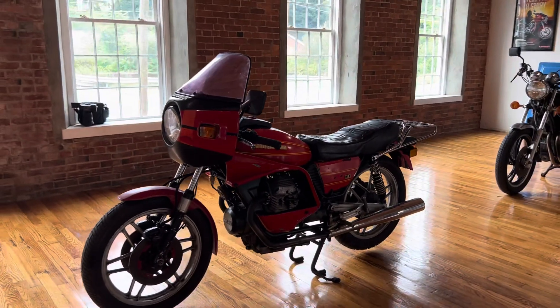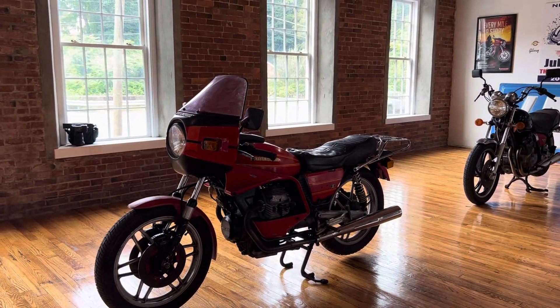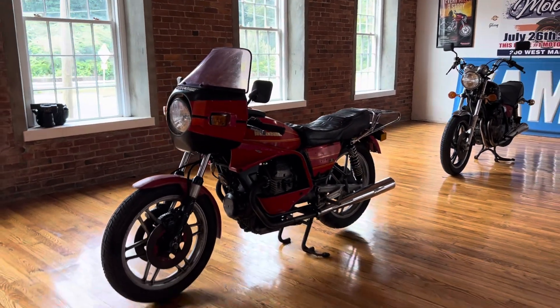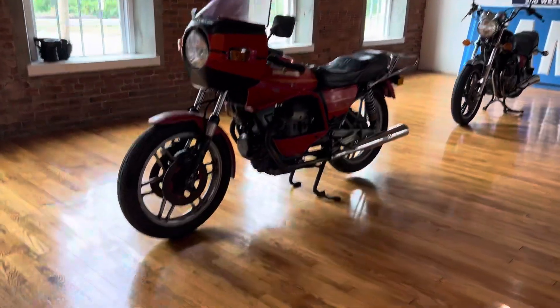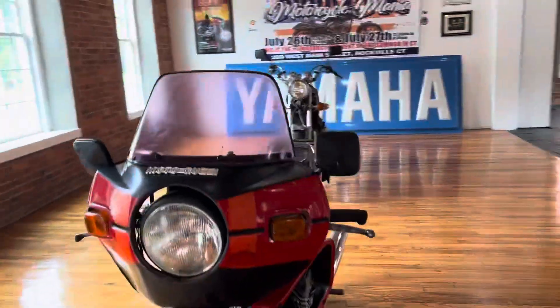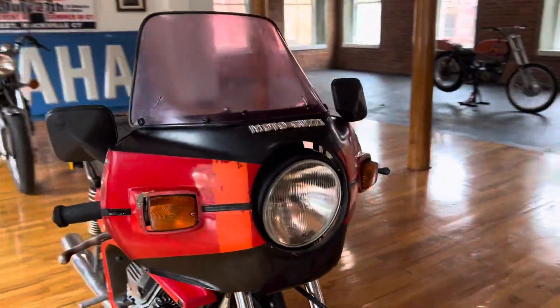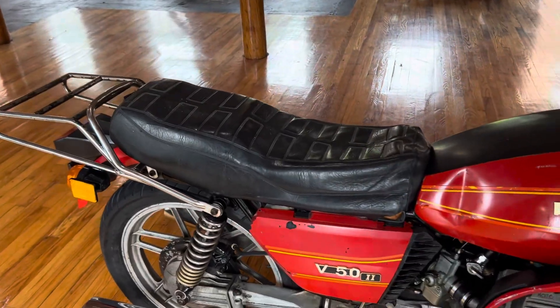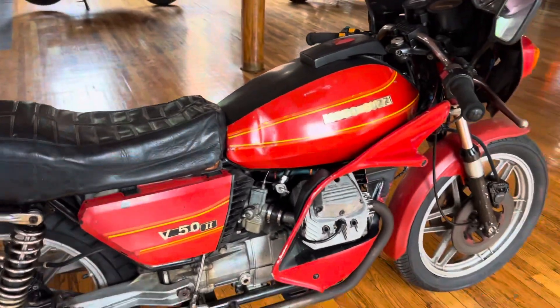High performance street cruiser. And at that weight, it lends itself to some pretty aggressive riding. Brembo brakes. It's got this cool factory bodywork — the bikini fairing here. Nice flat profile seat. This bike's got some nice lines.